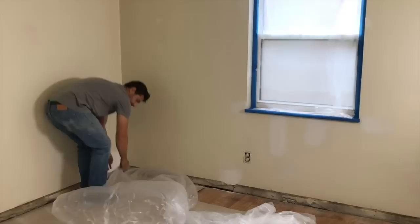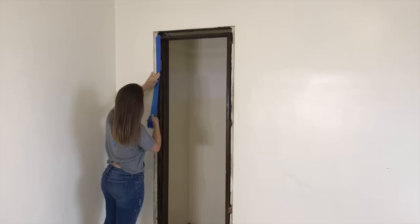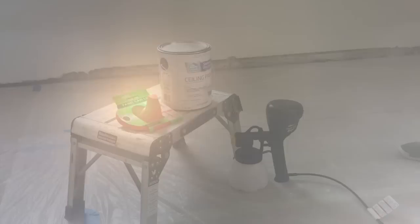Even though we've got RAM board on the floor, we want to make sure that we cover all the wood surfaces with plastic just to keep safe from splatters. Don't forget to protect your outlets, baseboards, door casings, or anything else you don't want to get overspray on. In our case, we're protecting the door jambs.